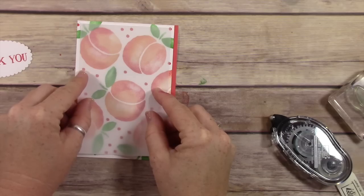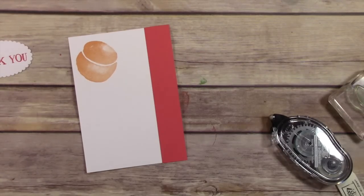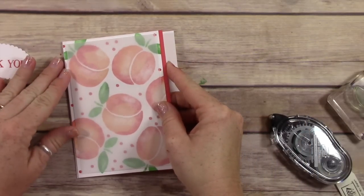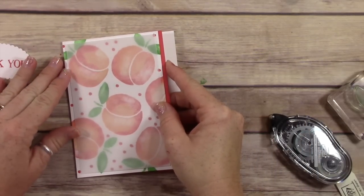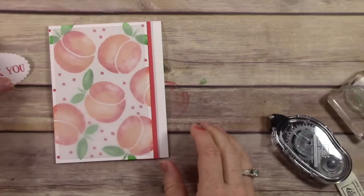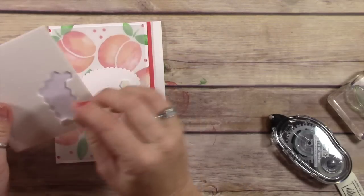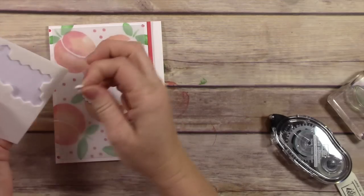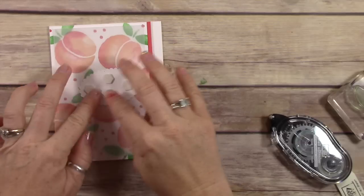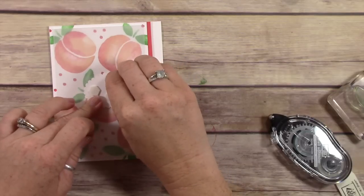I have a piece of vellum cut at three and a half by five and a quarter, and I adhered it to the front of the card. It's going to mute all of those colors — it really dulls them down, but right around the edge you see the colors bright. The video doesn't really do it justice, but it's really pretty. I have a card base cut at four and a quarter by eleven inches, folded in half to make an A2 size top-folding card. I'm adding dimensionals to the back of this thank-you sentiment and popping it up on the front of the vellum, right over where I put the adhesive — that's my little trick for hiding the adhesive.